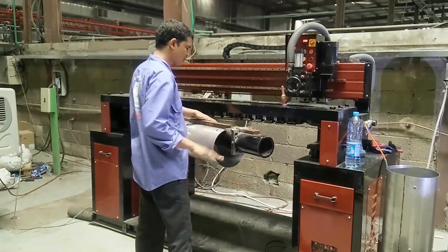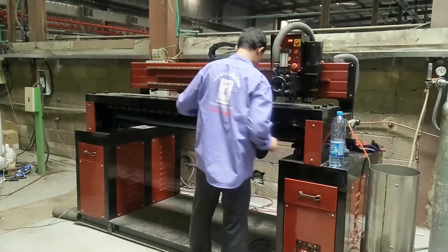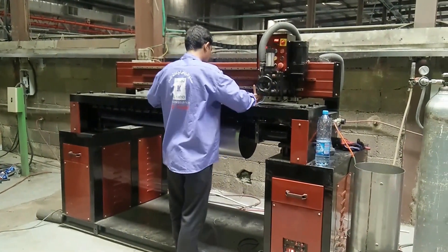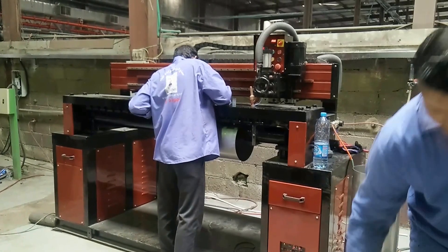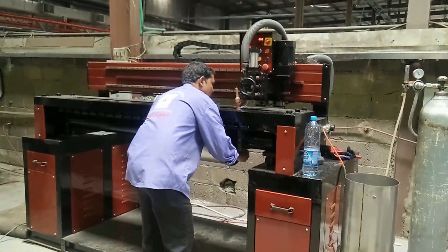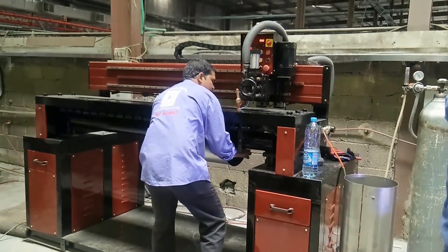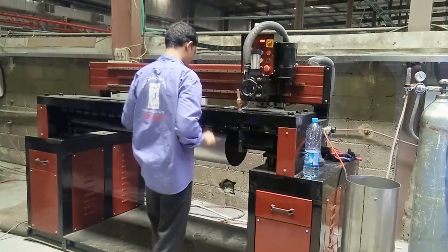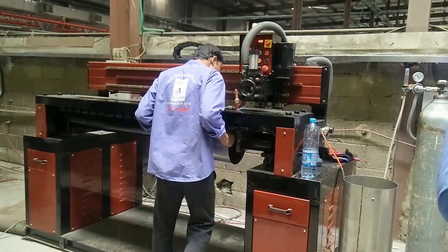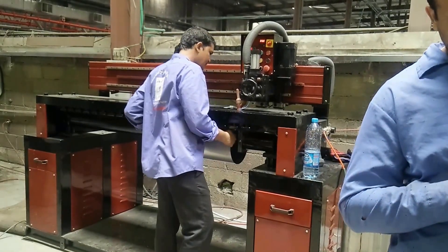Tanks are loaded on the machine. One side of the sheet is clamped, and then the other side of the sheet is clamped by pneumatic force.